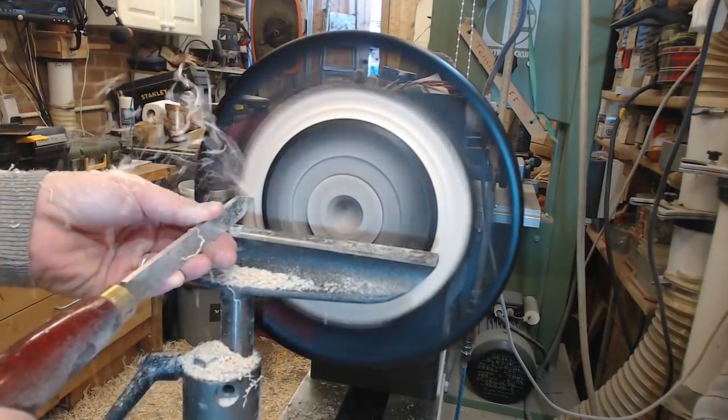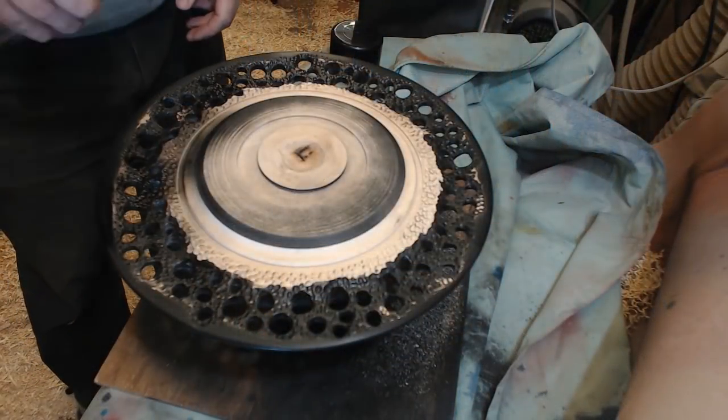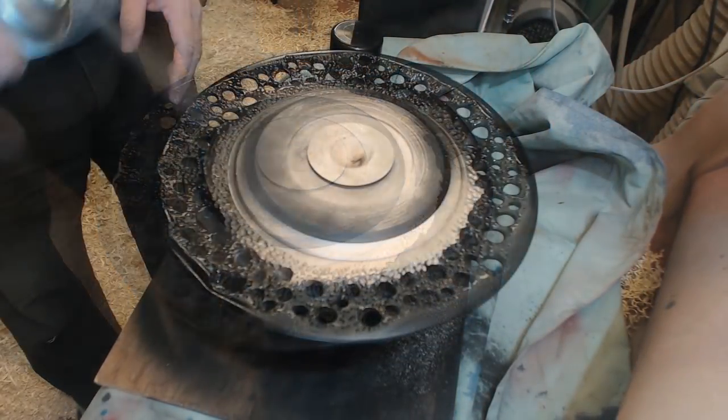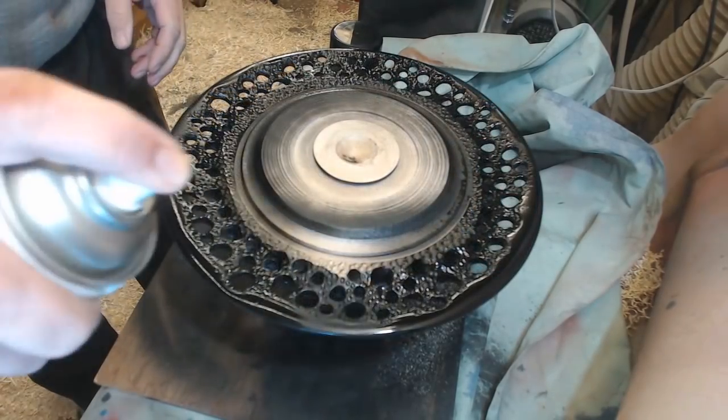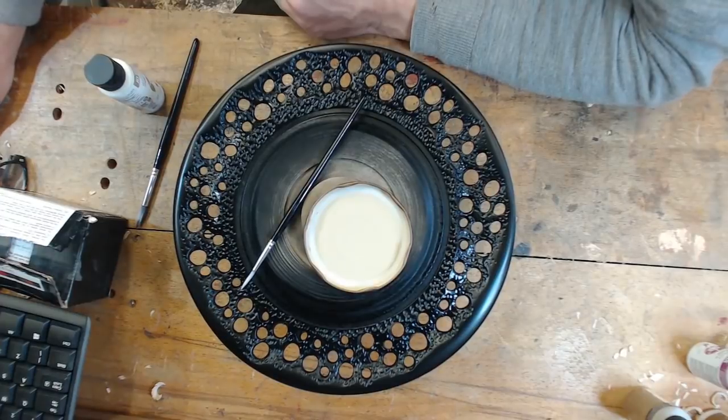Not having defined the inner edge of the rim, there was a little bit more work that needed to be done - it looks very uneven at the moment. But once I'd established where the rim was going, I could go back in with the texturing with the little burr and get that rim sorted out.